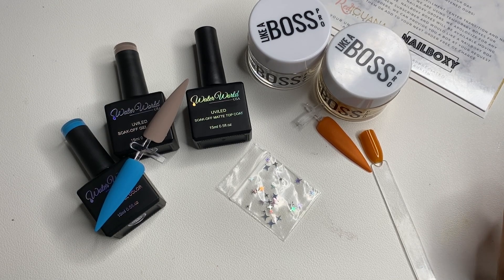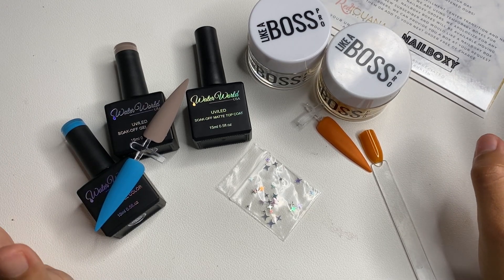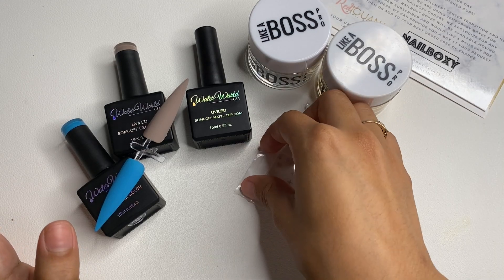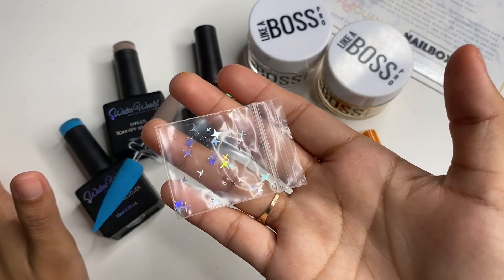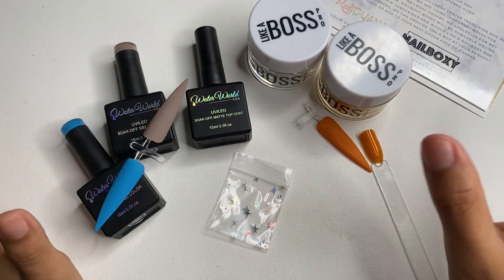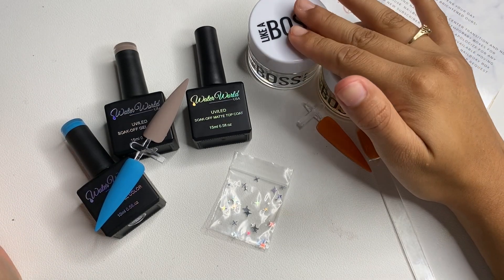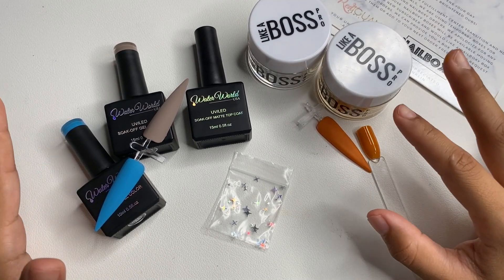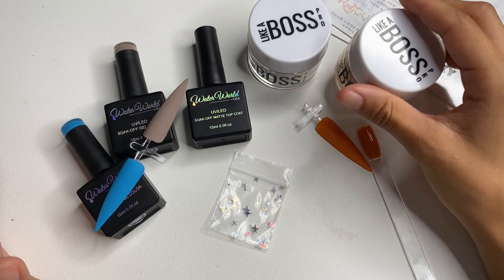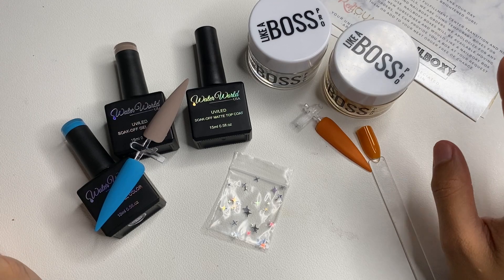For this month I'm going to rate it a 9. The only reason I'm not giving it a full 10 is because I love all the other products but the small baggie of stars is kind of disappointing. Other than that I definitely love the products we received for July. I'm very excited to try out these new acrylics and gels. Comment down below if you guys received the same products or different colors, and let me know if you even received your box.